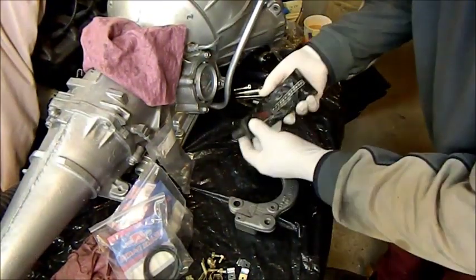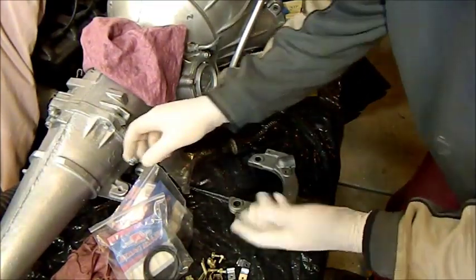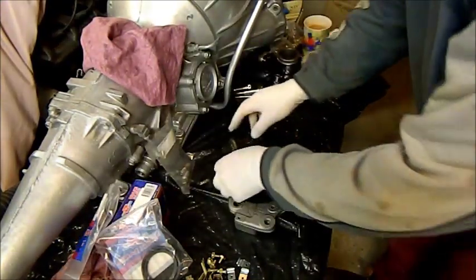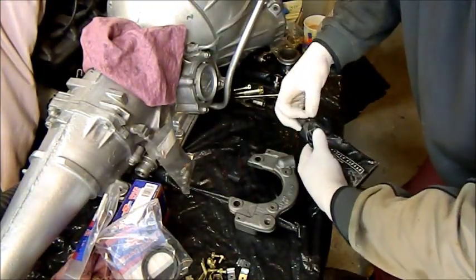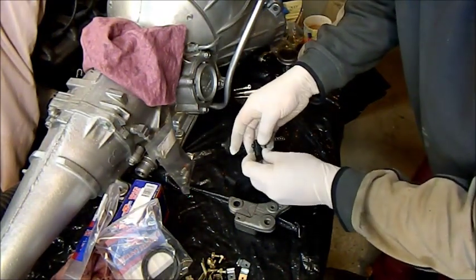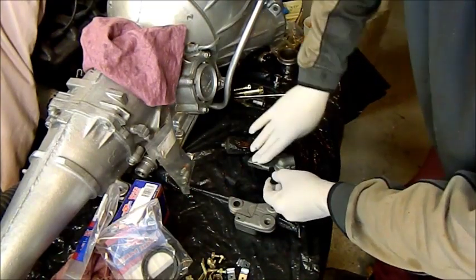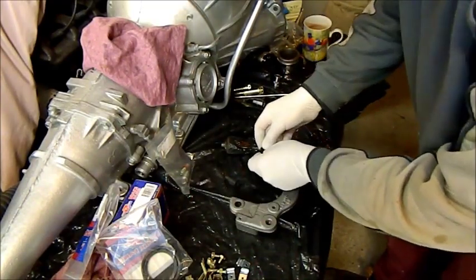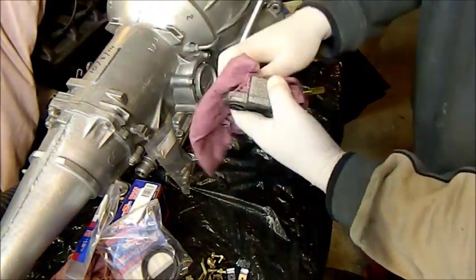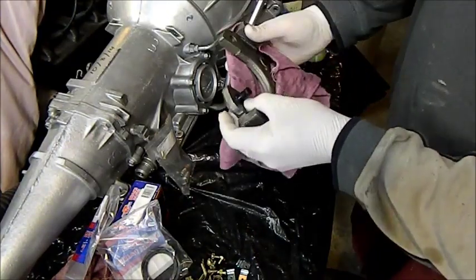Whenever you put rubbers in, use rubber grease — this is the proper PBR rubber grease, obviously used for anything rubber. We'll just put these slides in — it's just like a jammy gelatin sort of stuff. We'll whack a bit of grease around there to help it through and just push it in. You can grab it from the other side and give it a bit of a yank just to make sure it's seated properly.